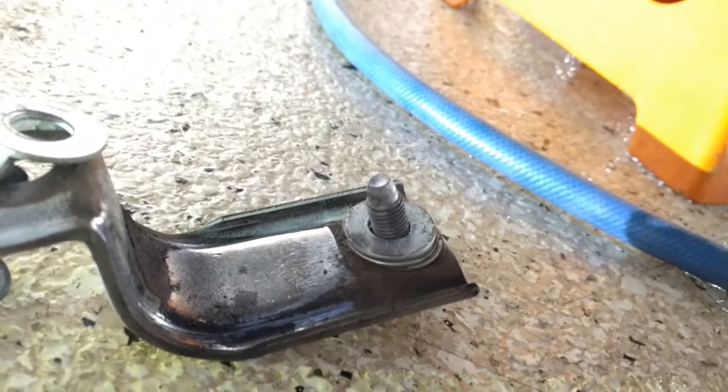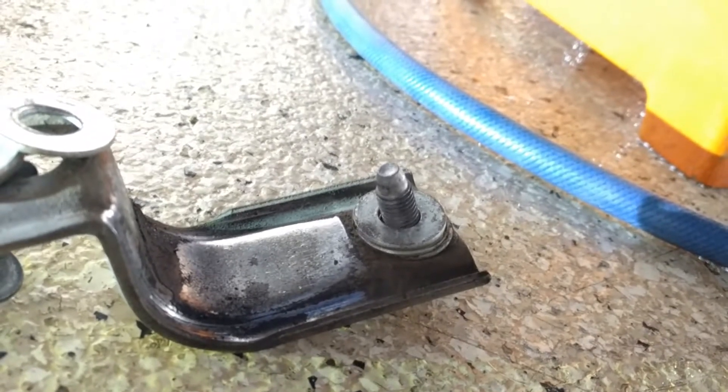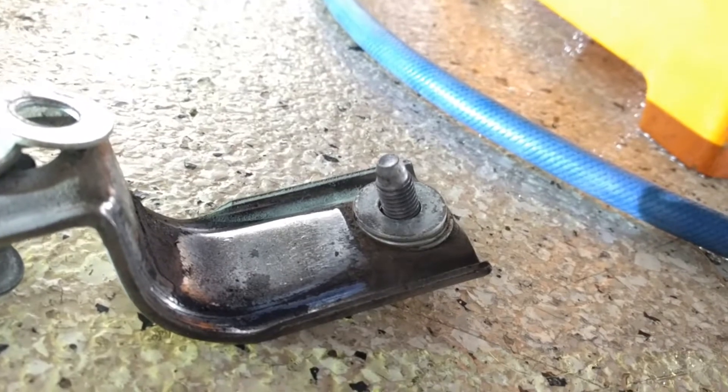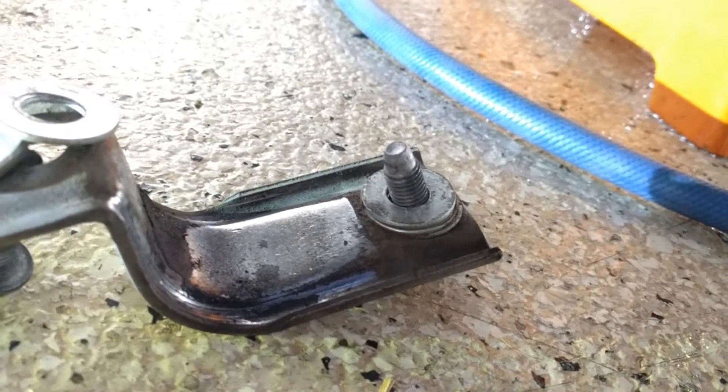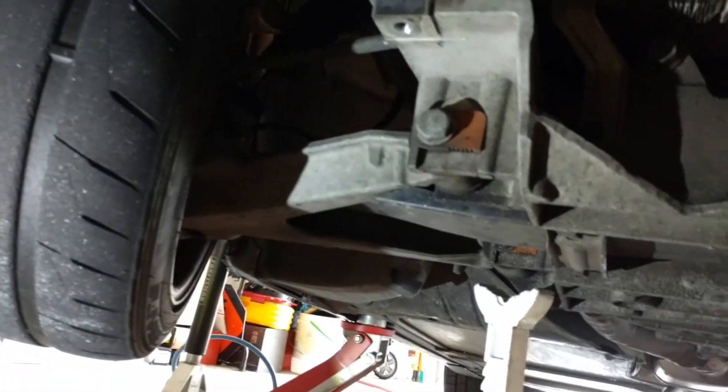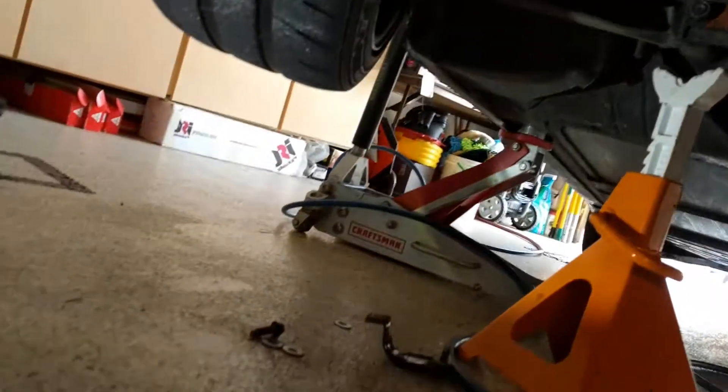I have flat washer spacers on these bushings and brackets so it wasn't too tight. You may or may not want to do that — research it and look into it. I had to wiggle it up and down, back and forth, in and out a little bit, but got it clear. Maybe if I'd straightened out the wheels it might have come out a little easier.